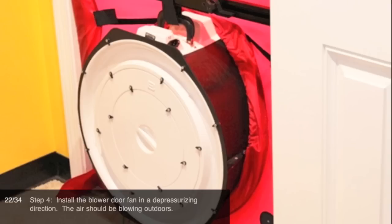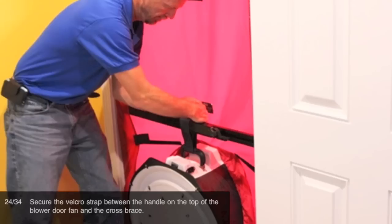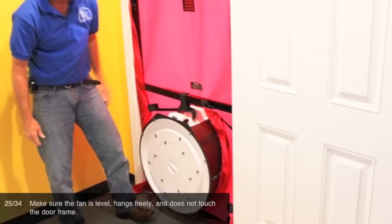Step 4: Install the blower door fan in a depressurizing direction. The air should be blowing outdoors. Leave the covers on, tip the fan back, and insert it into the elastic seal around the door's cover hole. Secure the Velcro strap between the handle on the top of the blower door fan and the cross brace. Make sure the fan is level, hangs freely, and does not touch the door frame.